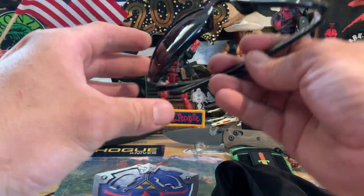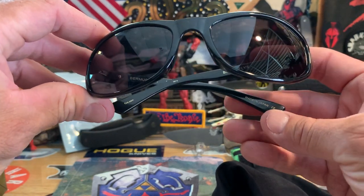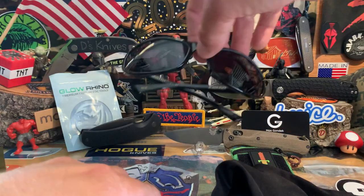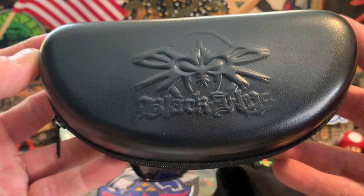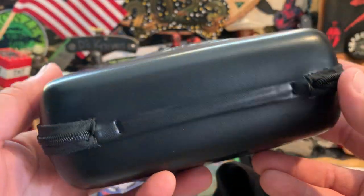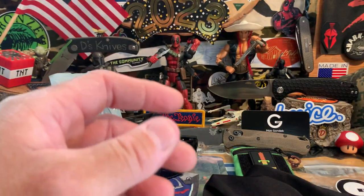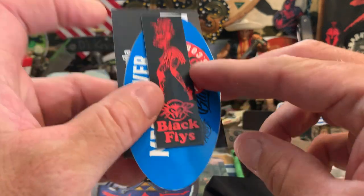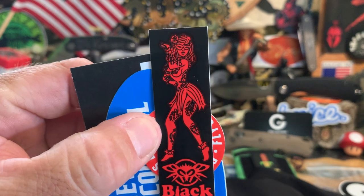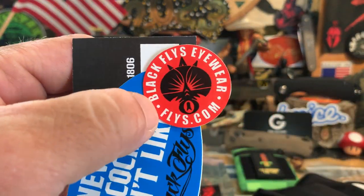So I got me some new pimped-out shades. They came with a cool little pouch from Black Flies — kind of like a little faux leather, but nice and big. You could probably put stuff in there besides your glasses. The owner also hooked it up with some stickers — Black Flies stickers with a little pin-up hula girl, plus the Black Flies logo.